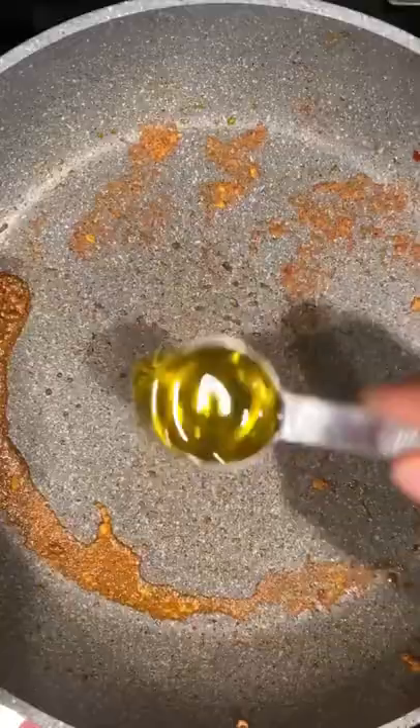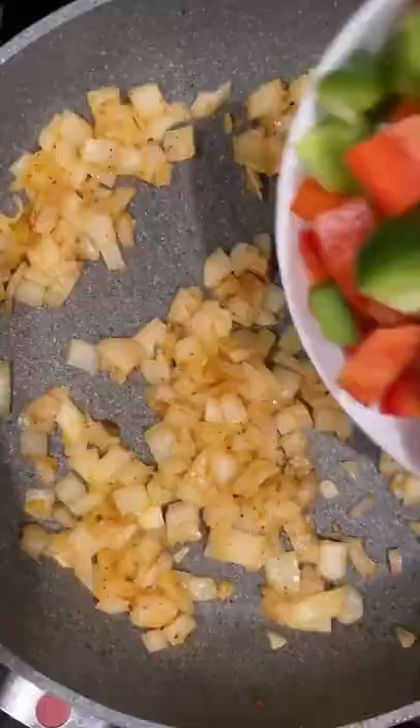Remove it from the pan along with its juices, and then add a little bit more oil, some onion, and salt and pepper, and sauté that for a few more minutes.